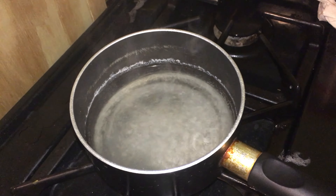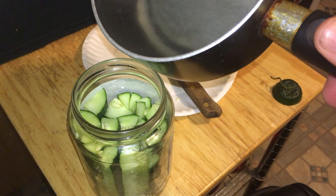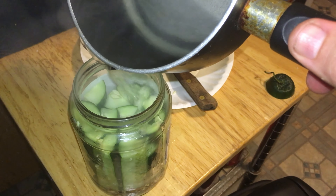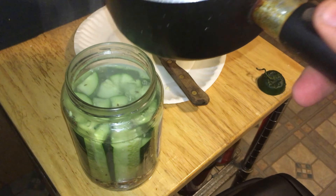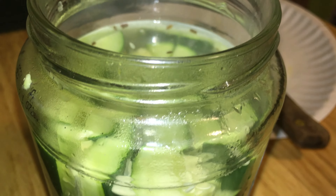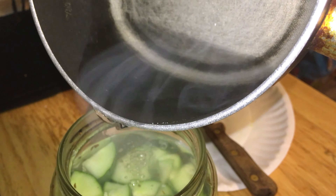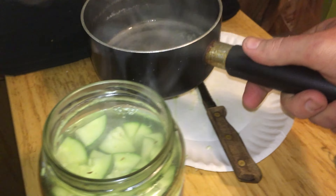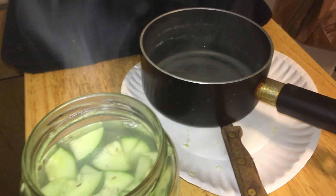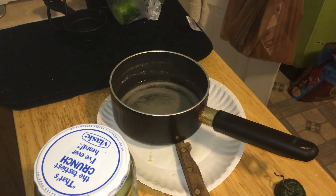With our brine at a full rolling boil, turn off the flame, bring it over to the pickle jar, and carefully pour it in. Try not to inhale it too much — it'll make you cough. You want the solution to come up just above the pickles. You may not use all your brine, and that's fine. Seal the jar back up as tight as you can, then let it cool down to room temperature, and dump any leftover brine in the sink.